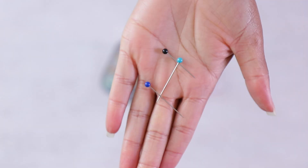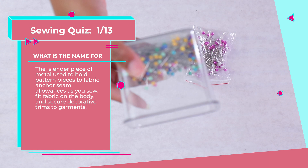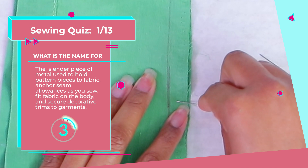Number one: a slender piece of metal used to hold pattern pieces to fabric, anchor seam allowances as you sew, fit fabric on the body, and secure decorative trims. What am I?